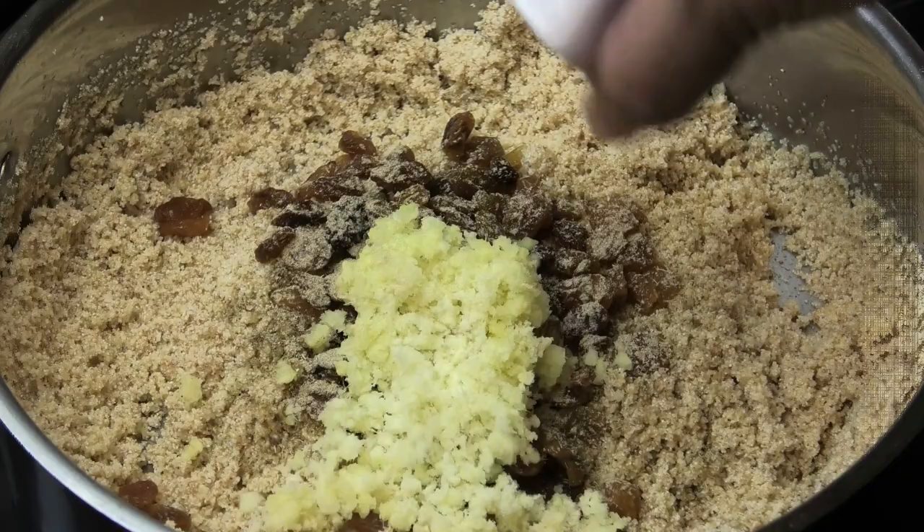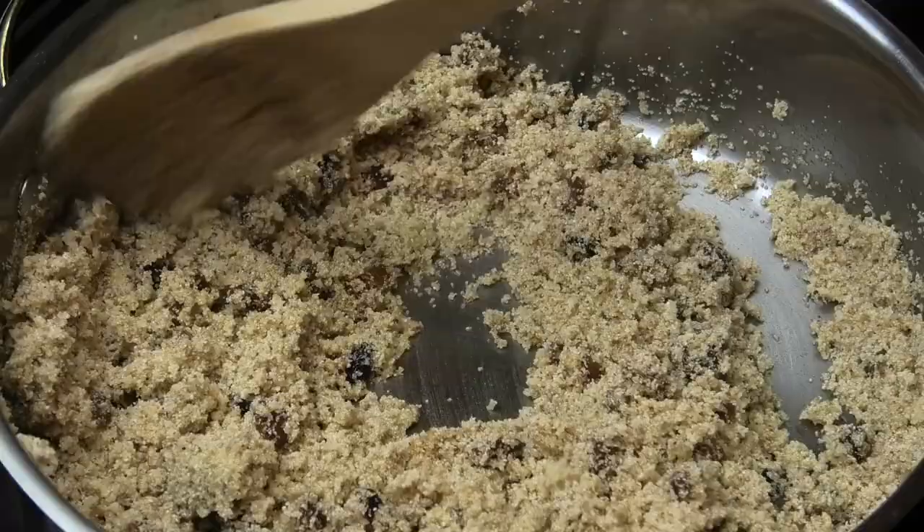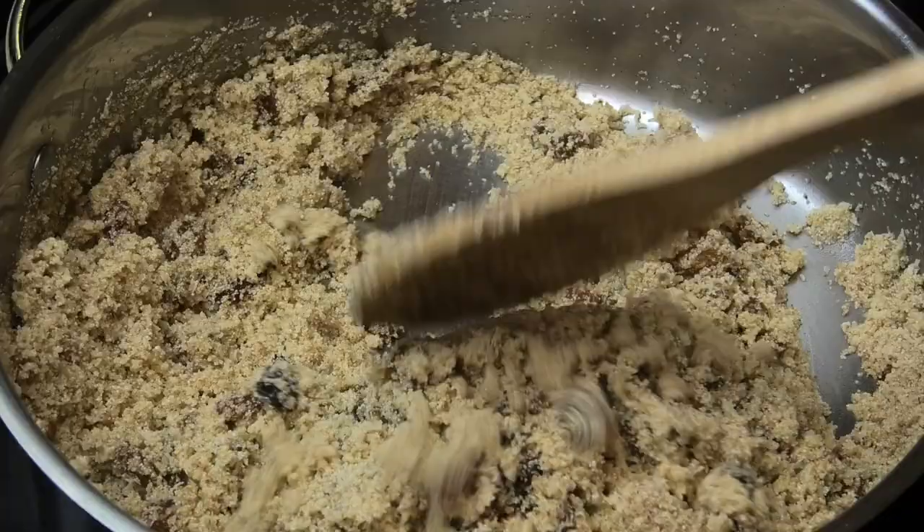Now we're going to go in with some raisins, some cardamom powder, and some fresh ginger. The key to this is fresh ginger — it adds so much more flavor. We're going to mix those in and allow it to warm through for about five minutes.